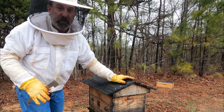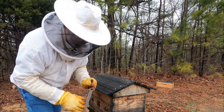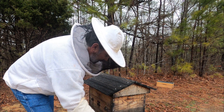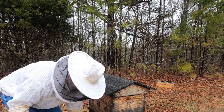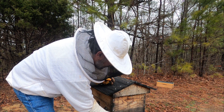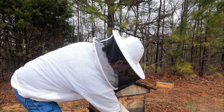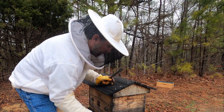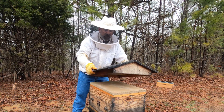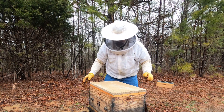Moving over to our hive number two here. It is starting to rain on us, so I've got to get this done quick. Wet bees are dead bees — it's not the cold that kills the bees, it's the wetness. Let's go ahead and get our mouse guard off there. We'll get our medium entrance reducer on here and get that pushed up inside there — that'll help with robbing once we start feeding this. Now let's get inside here and see what we've got. I smell bees — that's a good thing.